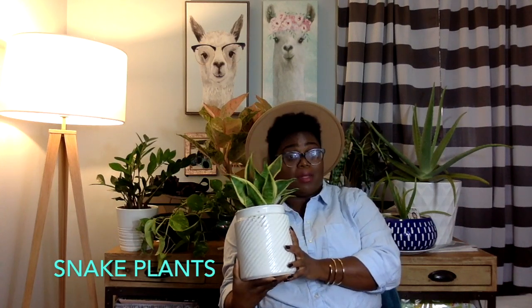The next plant I want to talk about is super cute and comes in a ton of varieties. That is this darling here — mother-in-law tongue. They're also called snake plants, which is probably the most common name for them, and their technical name is Sansevieria. I have a ton of these in different varieties. I love the coloring on this one and the size because this is more compact, but I also have ones that are way taller — about three and a half, four feet tall — and thinner, different shapes, darker.